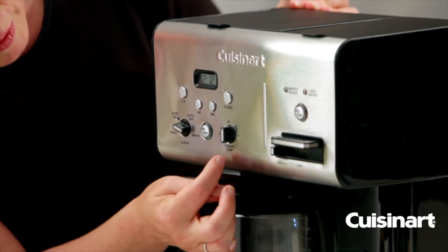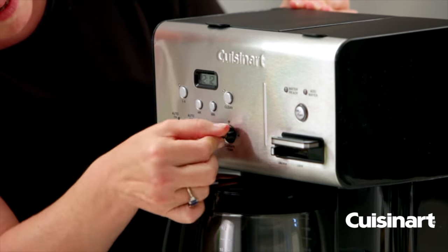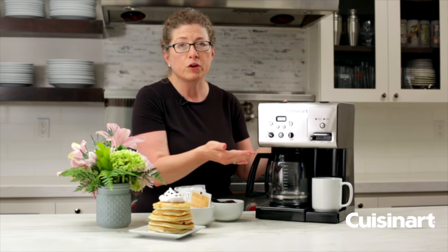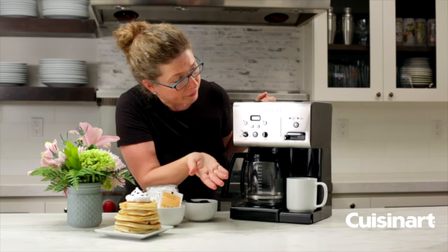This is your carafe temperature. You have low, medium, and high carafe temperature settings. For instance, if you know that you put a lot of milk in your coffee you might want to set that on high, because it'll actually be a hotter temperature.